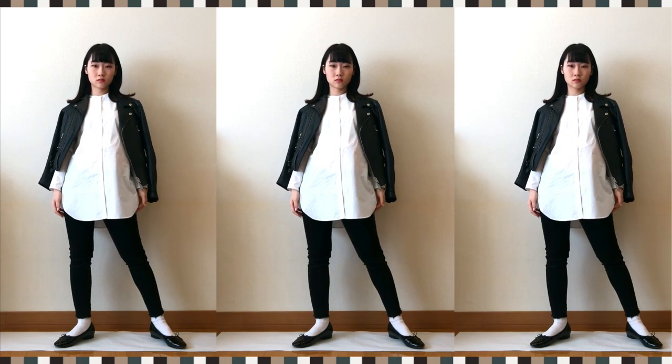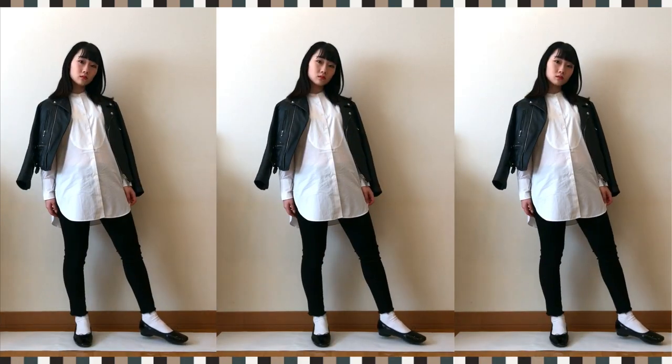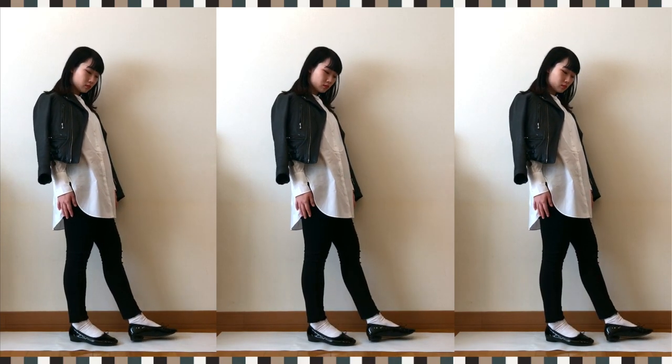To make my most basic style, I add the black leather jacket. I literally wear this more than 100 days a year — it can't go wrong with any styles, especially when you choose black and white.